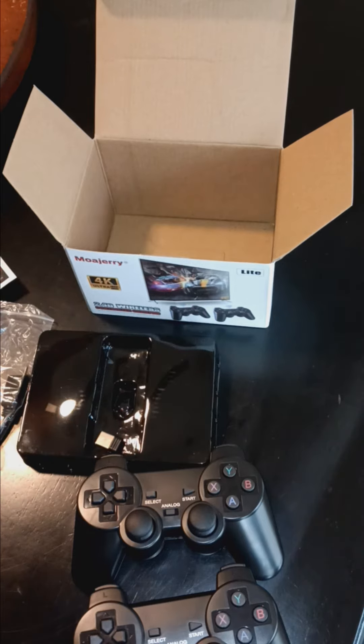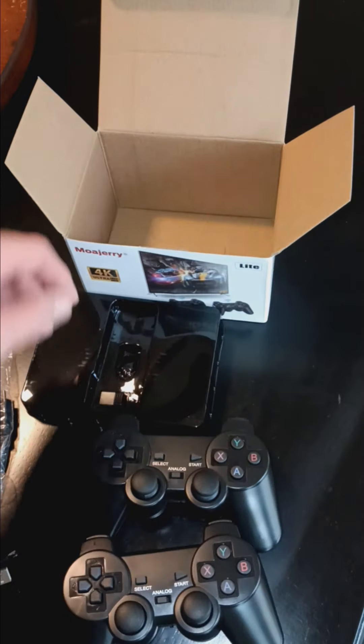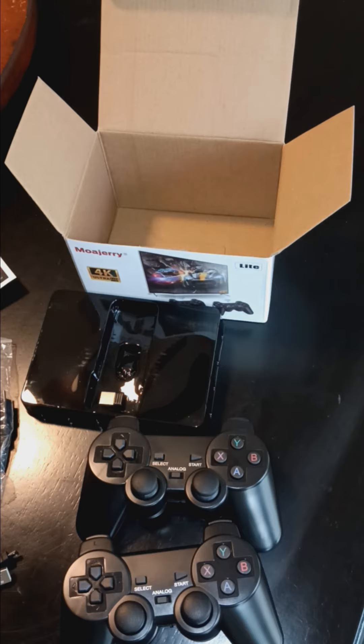Looks like a great addition — maybe for a beach house or something like that, or a small TV where you don't want to leave an expensive gaming system, but something pretty basic for some kids to be entertained.